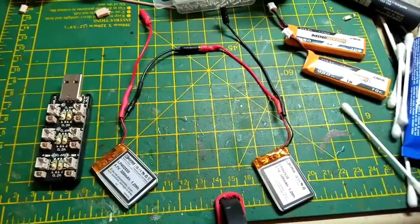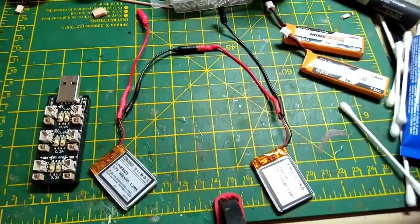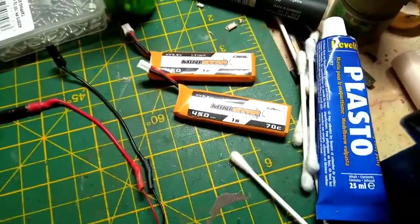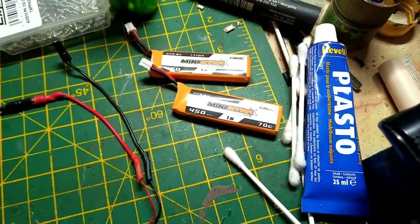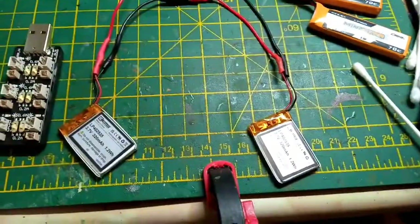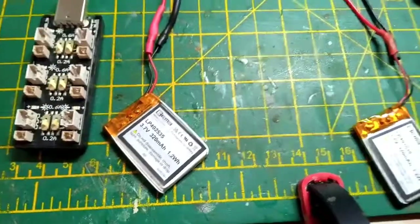With lipos, once you get an S2, you get into balanced chargers, and that's a different ball game. You can see these S1s — they're absolutely great — but they're too heavy. Like I said, you're fighting against weight all the time. So I found these, and they weigh in at 9 grams each, which is good.